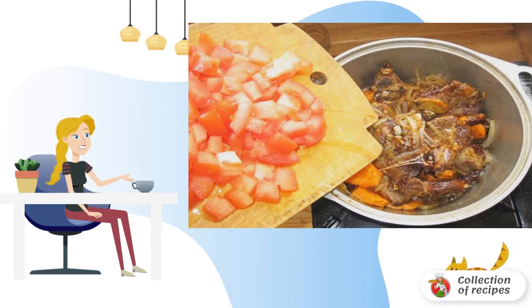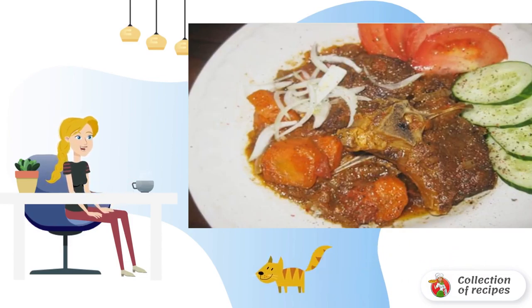Add spices if necessary. In general, you need to simmer for at least an hour, but the longer the better. Good luck!